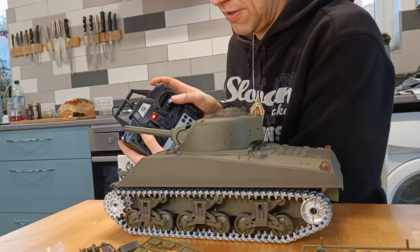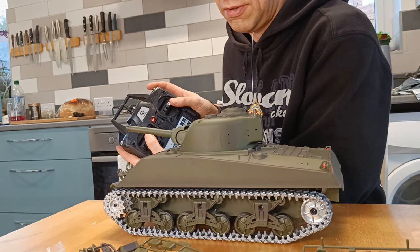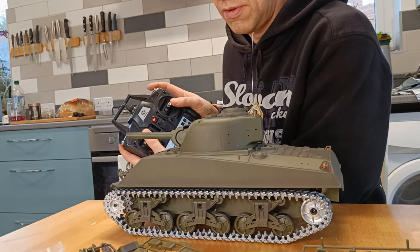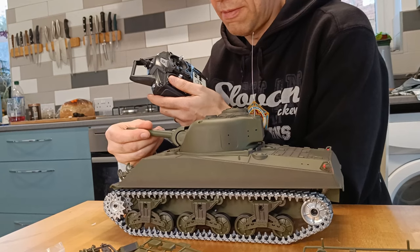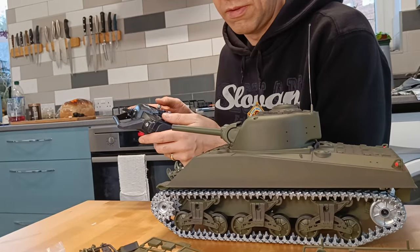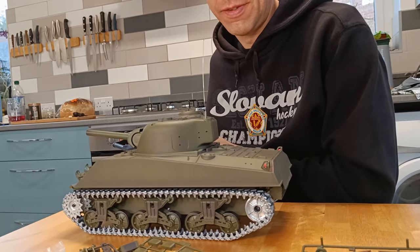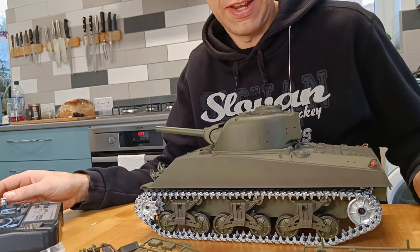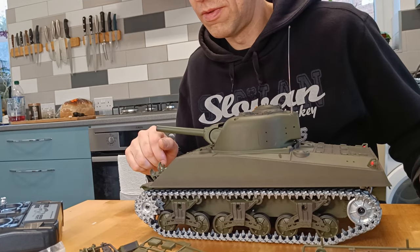And left stick — there's your turret. And your barrel — that's maximum down and up. Is it metal? Yeah, that's a metal barrel. And then right stick — there we go, it works. So there you go — fully working tank. I'm going to turn it off just for the noise.